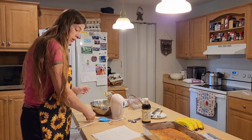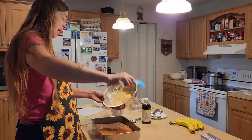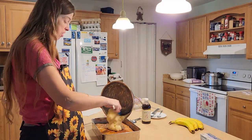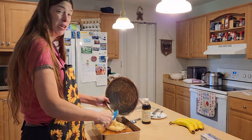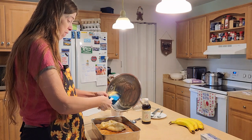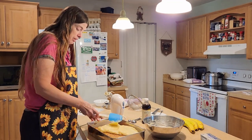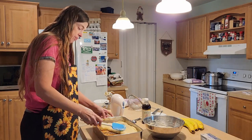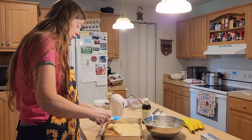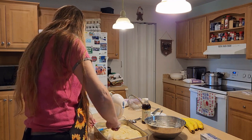That looks pretty good. Now we're going to ice the banana cake. I didn't add a lot of sugar — I don't like my icing to taste like pure sugar; I'd rather it taste like cream cheese, so that's why I cut back. Usually people put in three to four cups of sugar, but I prefer mine richer with more cream cheese flavor. The icing looks a little yellow here, but once you chill it, it turns white.